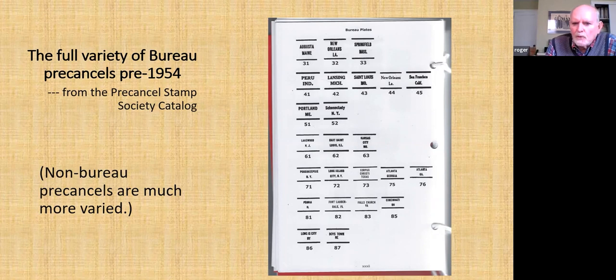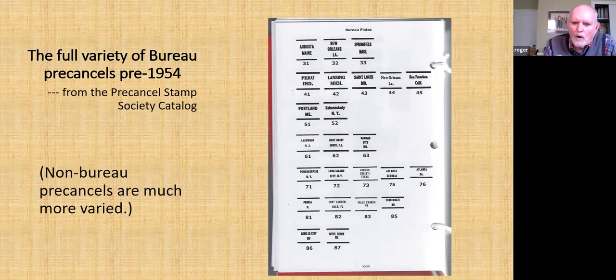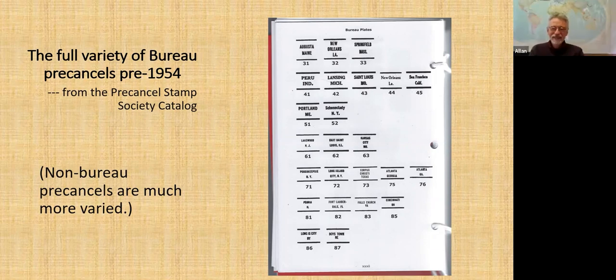Some people — not many, I hope — get into actually measuring the space between the words, between the words and a line or something like that. That is a level of philately I have no aspirations to attain. I think that is twiddling one's thumbs. I never will ascend to that level — or descend, if that's the word.